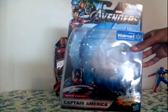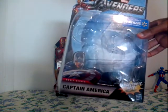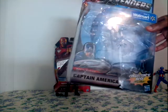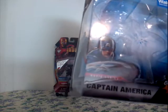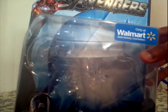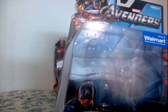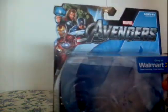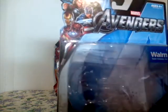He's got the A right there in the middle. On the front you see Captain America. You see all the collectors — collectors base included. You see movie series Captain America, only at Walmart. Save money, live better. Movie series and the Avengers right there: Incredible Hulk, Captain America, Thor, and Iron Man.